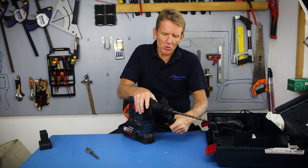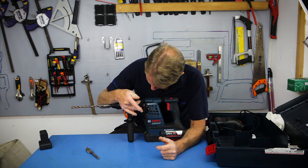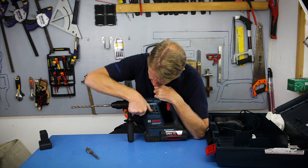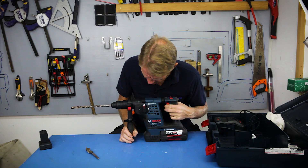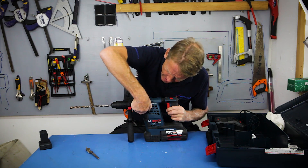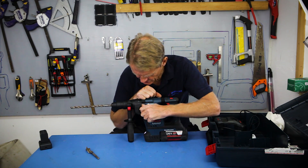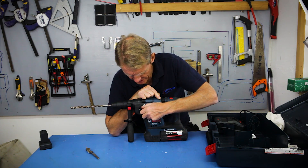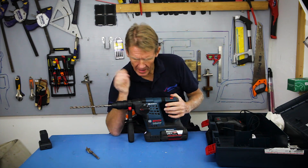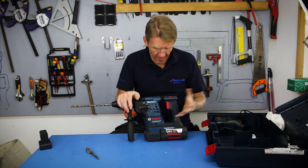On the mode selector dial we've got hammer only, which is for chipping. Then we've got rotary hammer — they call that position 'rotary stop' because it stops the rotary action; fairly self-explanatory. That gives you the hammer action. If you want to put the other chuck on and drill into timber or metal and you don't want the hammer action, you can simply select the drill-only switch.